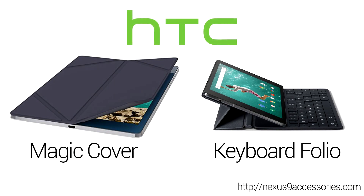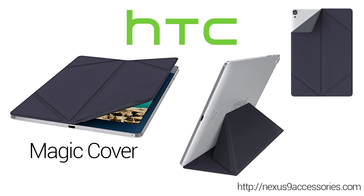Let's start with HTC's official offerings for their baby, the Nexus 9. They've introduced a smart cover which they've called the Magic Cover, and also a very interesting keyboard case called the Keyboard Folio. We'll get into that after we take a look at the Magic Cover, which attaches to your Nexus 9 via a very strong magnetic strip.